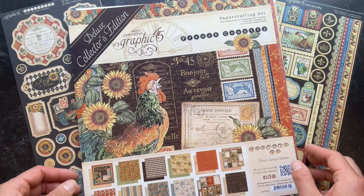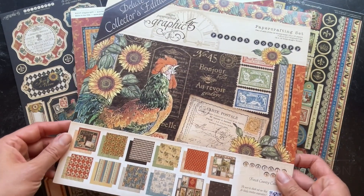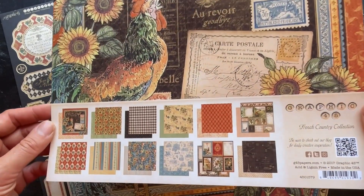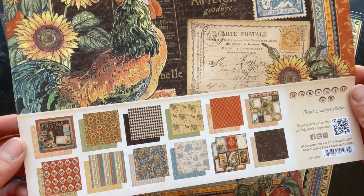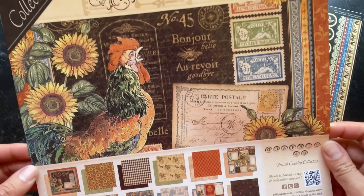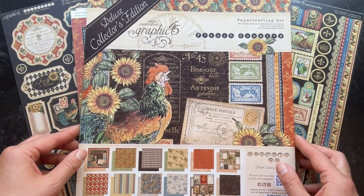Introducing Graphic 45's Deluxe Collector's Edition French Country. In this Collector's Edition set you are going to get 24 double-sided sheets of paper — that is two of each of those 12 by 12 papers — as well as a 12 by 12 sticker sheet and a chipboard set.